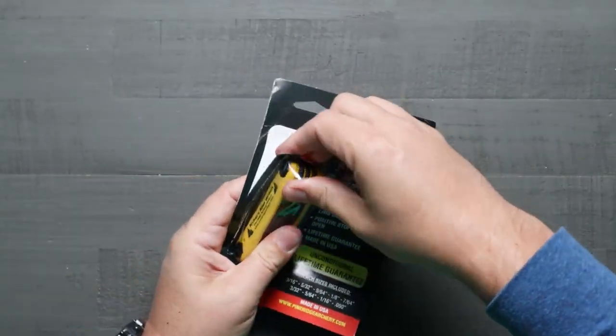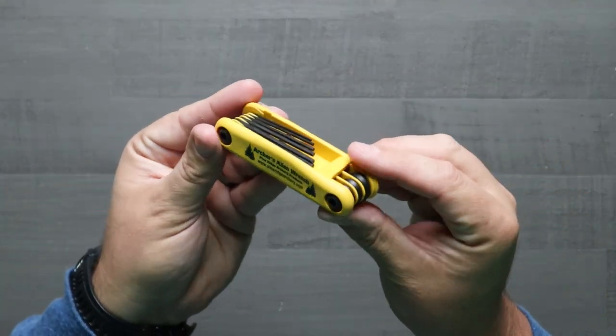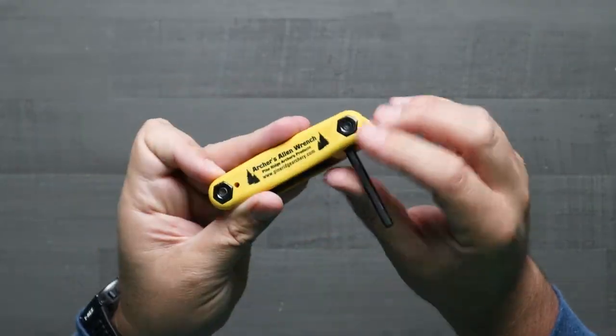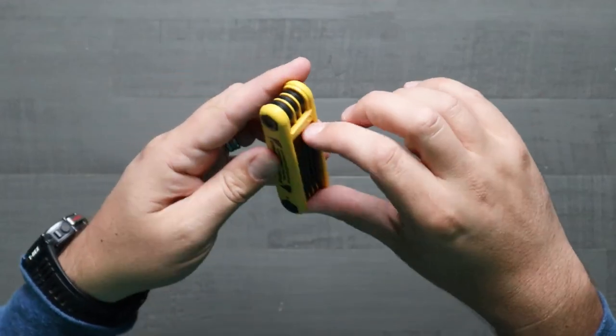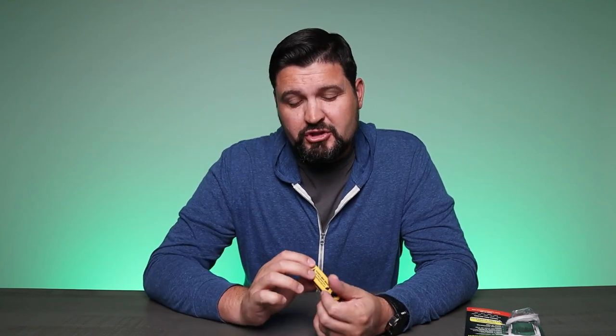As I mentioned, it's a compact, lightweight set of Allen wrenches. It's really specifically designed for archery equipment. It's got every size that you'll need to mount just about everything, adjust all sorts of things, make micro adjustments, large adjustments. It's just a great thing to have on the fly, especially if you're out in the field and you need to make an adjustment. Something gets tweaked, you bump a branch on your optic and need to get it back in place. This is just a great tool to have with you at all times to make those adjustments and fixes on the fly.